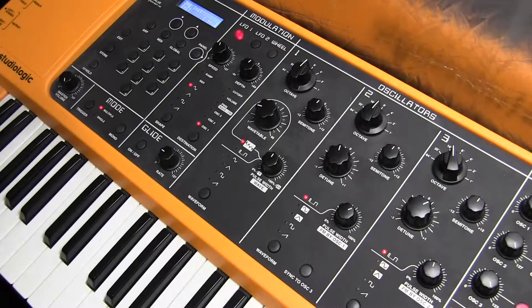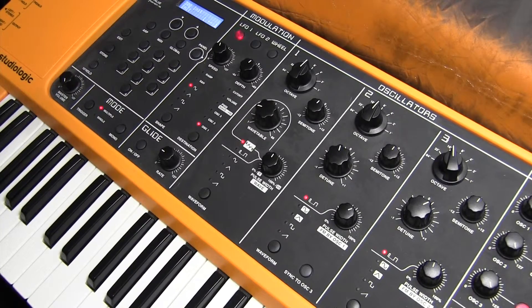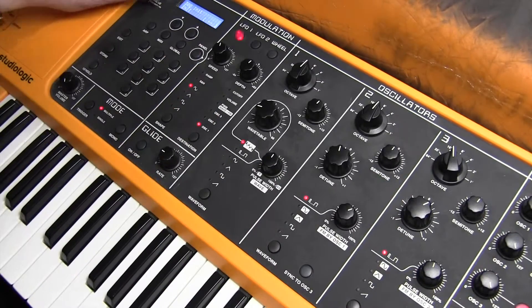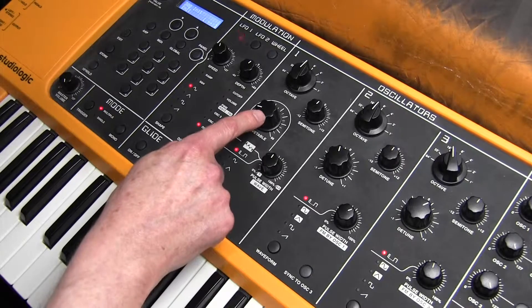The final riff in tutorial 12 is Rock It by Herbie Hancock. I'm pretty sure Herbie used lots of synths that were MIDI'd up together — we're trying to recreate that on one synth, but we are going to use the wavetable again. The first thing I'll do is put an initial setting on and look at the wavetable.